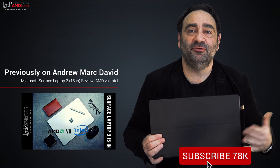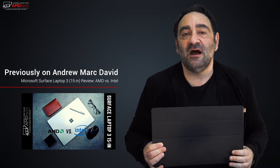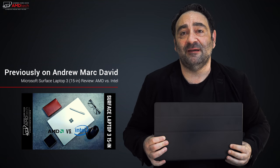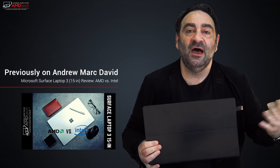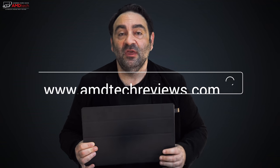Let me know what you think in the comments below. Please hit the like button, subscribe, share this video, and leave a comment letting me know how I'm doing or if there's a device you'd like me to review. Check me out on Facebook, Twitter, Instagram, and my website amdtechreviews.com. Until next time, this is Andrew from AMD Tech — see ya.